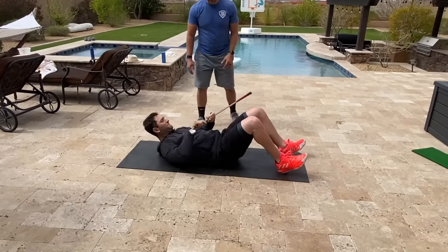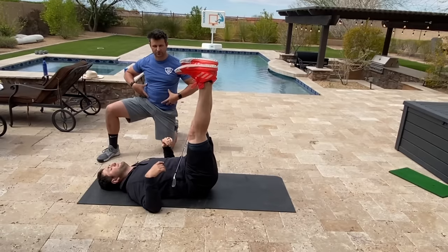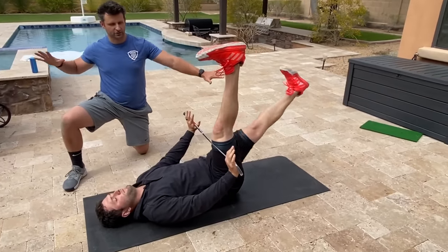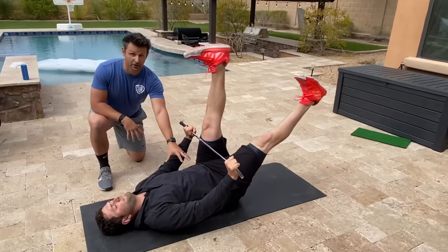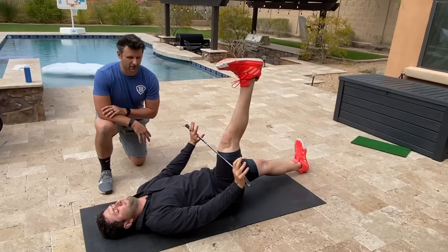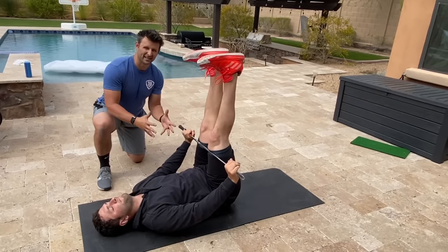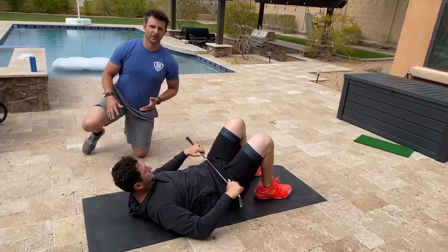We'll start with Jon laying down on his back. As you can see, he's got his five iron golf club and what he's really trying to feel is that pelvic tilt — really pushing into the ground. He's going to take the club, apply a little bit of pressure to hold his core and lock it in. He's going to breathe in and push one leg down the whole time, holding that midline as he comes back up. We're working stability of the core but also mobility of the hips — about three reps, keeping pressure in the upper and lower body.